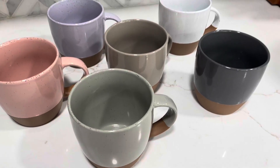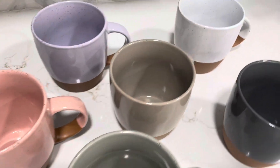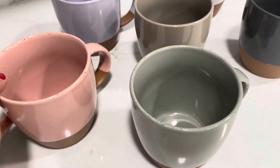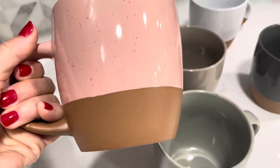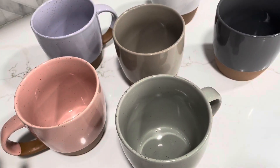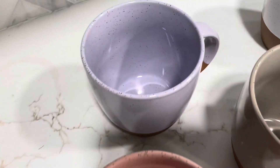I wanted to do a review on these ceramic coffee cups and show you all my favorite features and everything you need to know before you might make a purchase. If you're like me, I love a good coffee mug and I love ceramics. These are amazing quality — they represent every single color that they have, and I love each color, the pigmentation in it, the speckled paint as well.